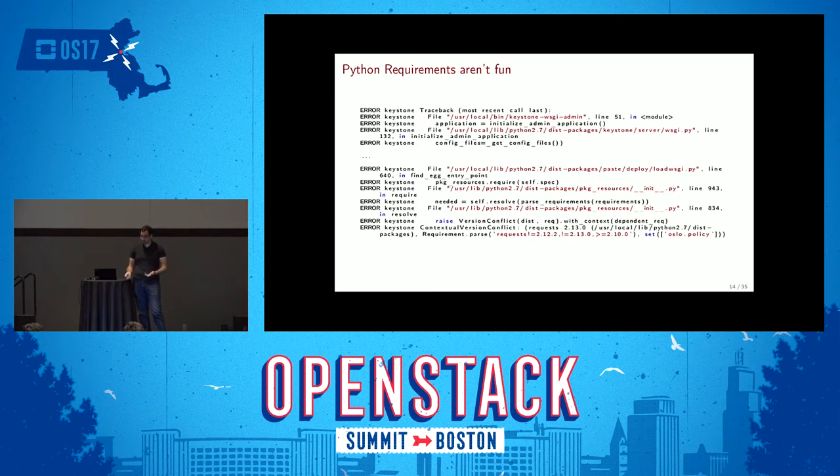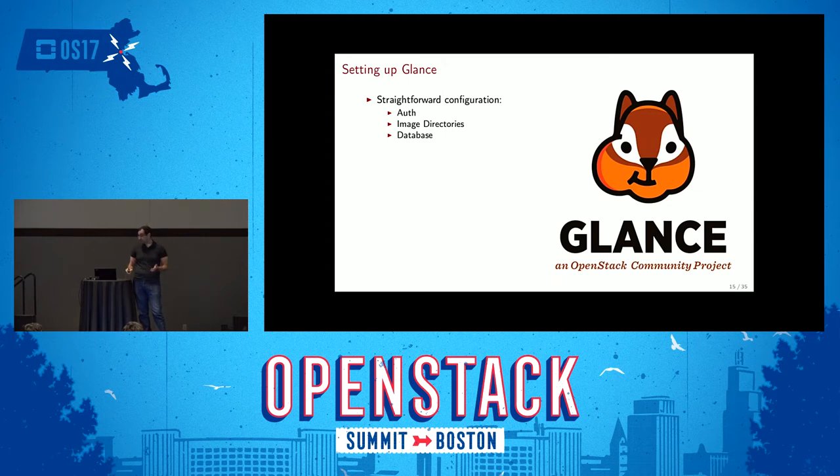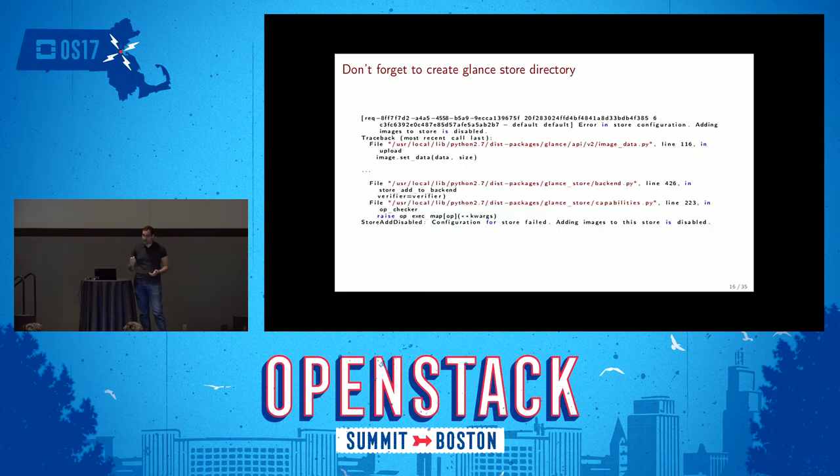After Keystone, the install guide tells you to install Glance. The Glance configuration was pretty easy: configuring the image store location, authentication, directories, and the database connection. It went pretty well overall. I forgot to create the image storage directory — a simple mistake. It turns out the Ubuntu package does this for you. But a helpful config error message said 'configuration for store failed, adding images to the store is disabled,' which was enough of a hint. I went back and created the directory.